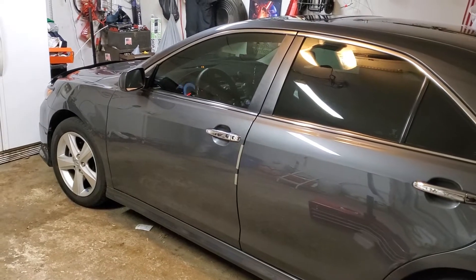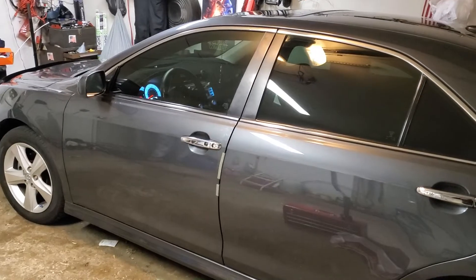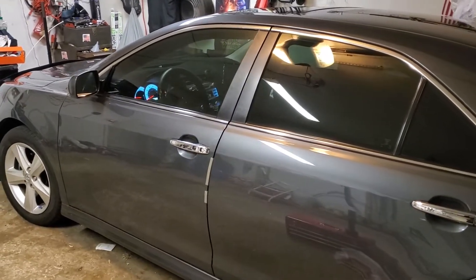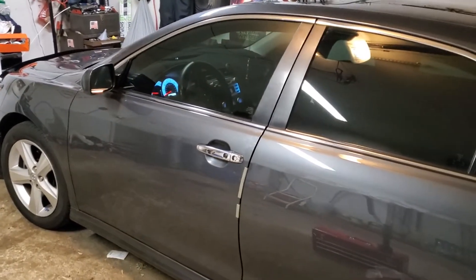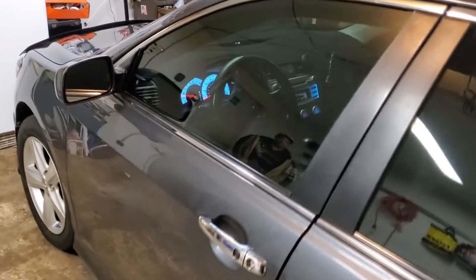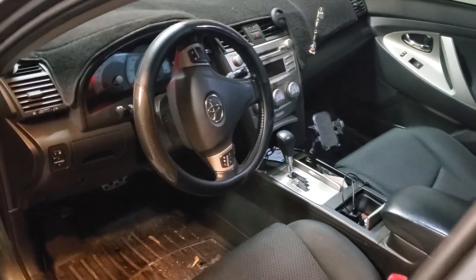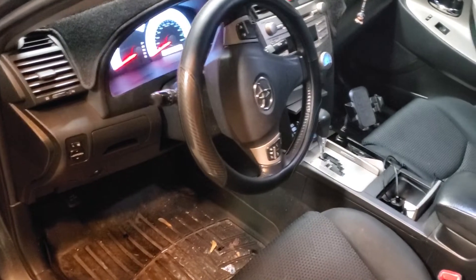As you already know, Toyota and Lexus push-to-start vehicles do not have secure takeover, so upon opening the door the engine is going to cut off. Then you just have to step on the brake and push the button again.